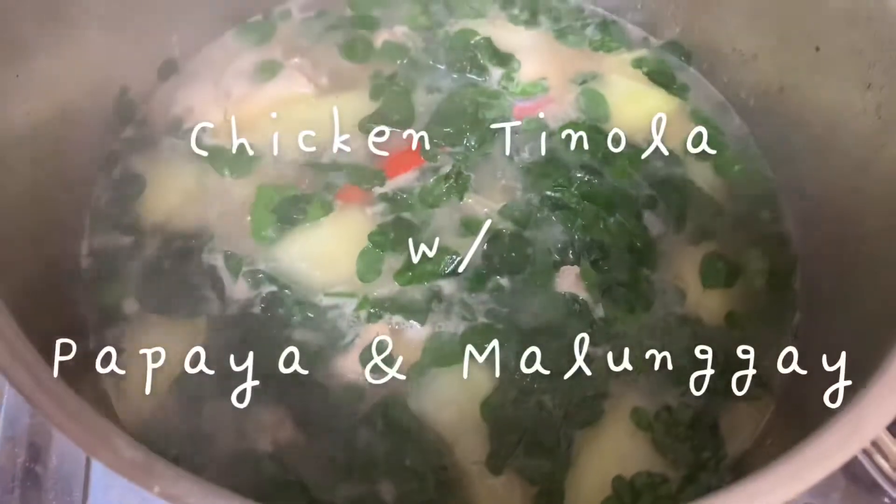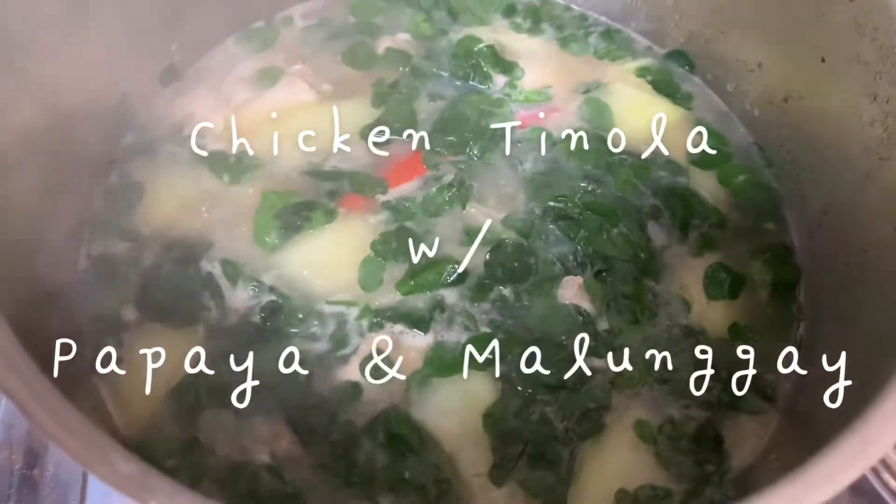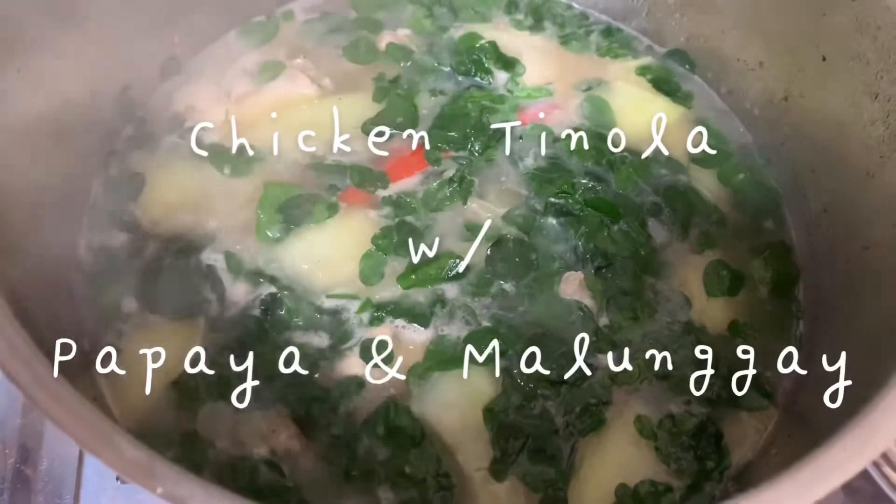Hi everyone, this is Jane. In this video we will learn how to cook a healthy Filipino dish called chicken tinola.